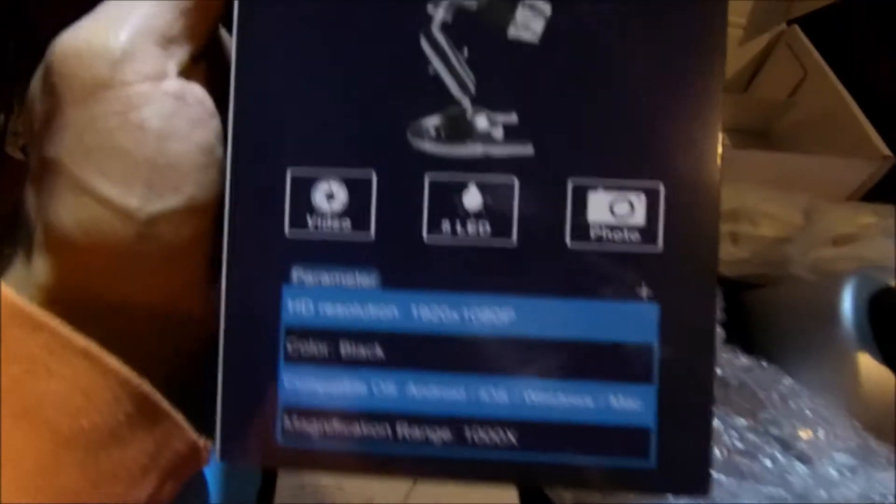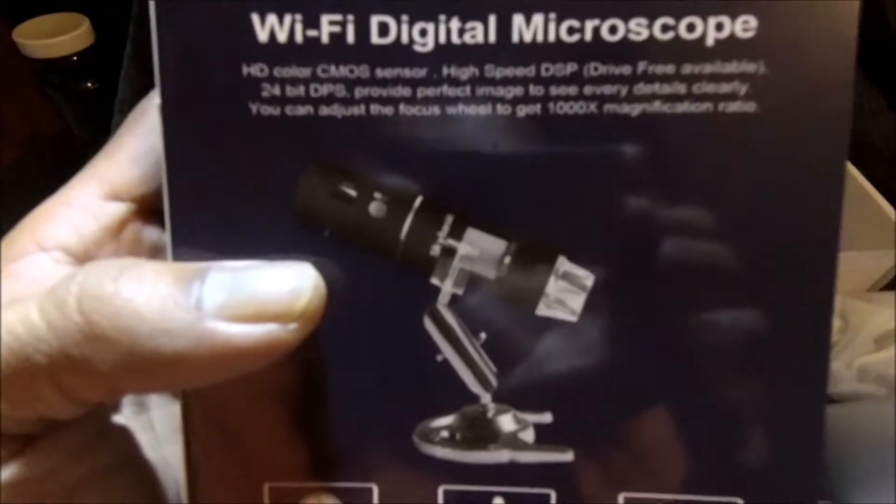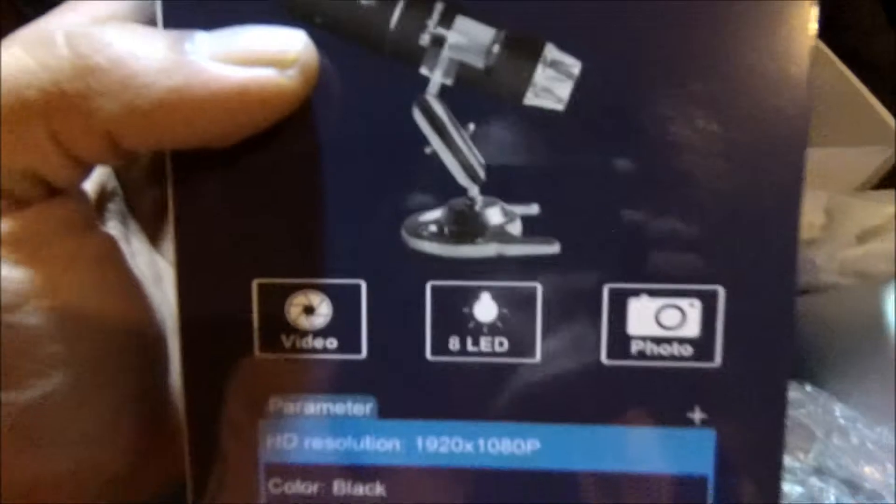So we're gonna check all kinds of insects, plants — I'm gonna go crazy with this. We're gonna check all kinds of things everywhere, I'm just curious. Typically it's up to 1000x magnification, and it connects to your cell phone, your laptop, your PC. Yeah, it's pretty cool.